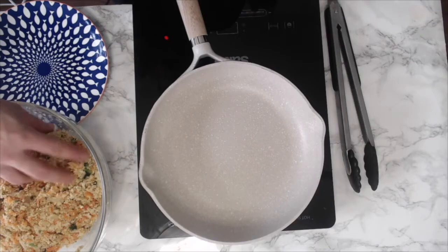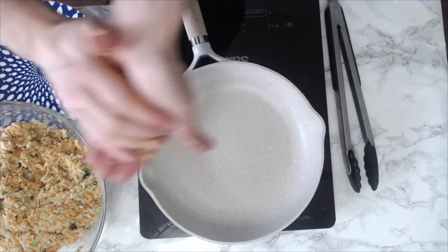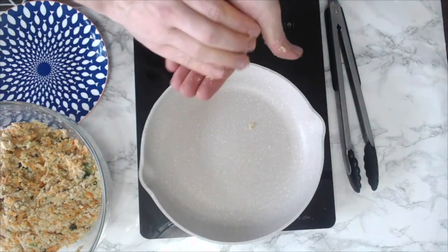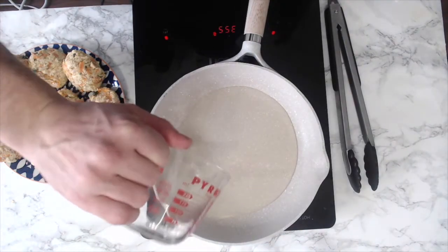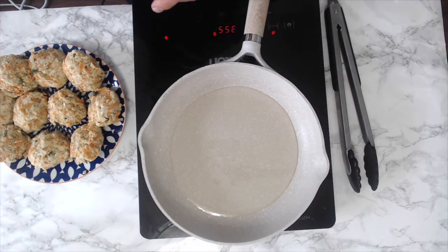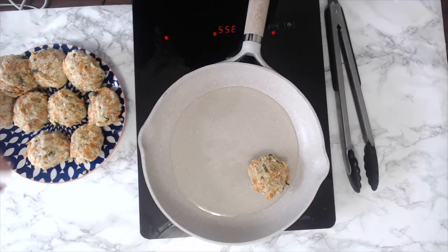If you'd like, you can bake these in the oven at about 350 degrees, flipping them after 15 minutes and baking for another 15 minutes until golden. Otherwise, I'm taking about a quarter cup of the mixture and forming it into a patty, squeezing them together so they're nice and firm. For pan frying, I add about a quarter cup of oil to a frying pan and let it warm up to medium-high heat, then add in the salmon cakes — or in my case, the okara cakes.